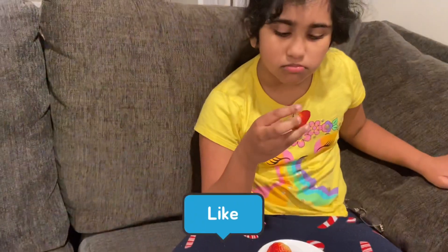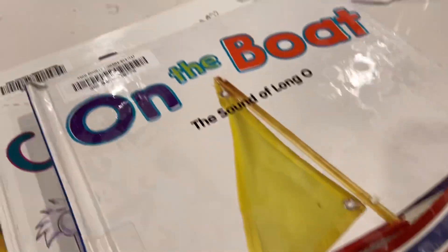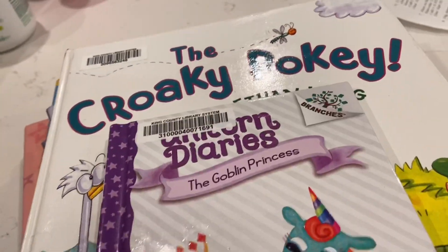While they were eating strawberries I was finishing up other work. I sanitized all the library books — you can see them wet.